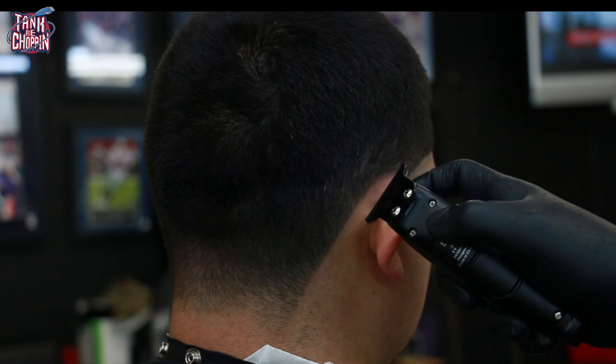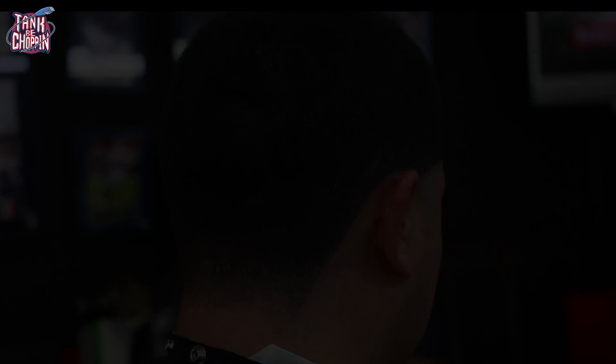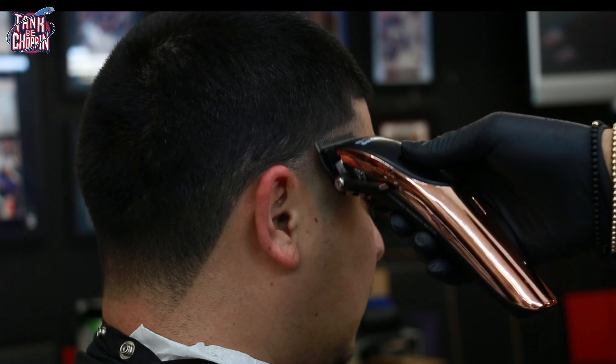We finished off that side and now I'm starting on the opposite side — same thing: I put in my initial bald guideline, did the lineup behind the ear, bottomed it down to skin with the shaver, and now I'm starting my taper.